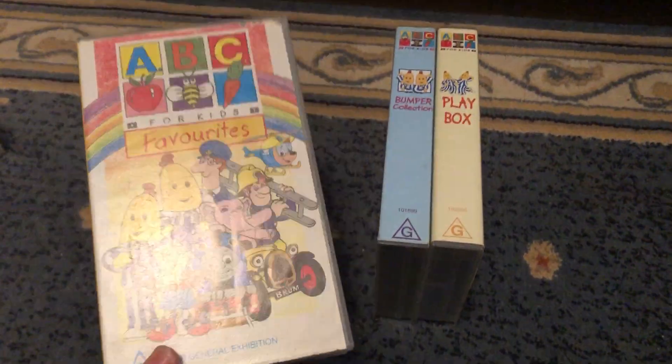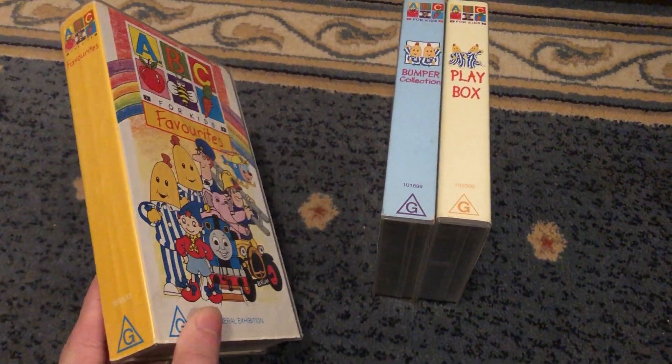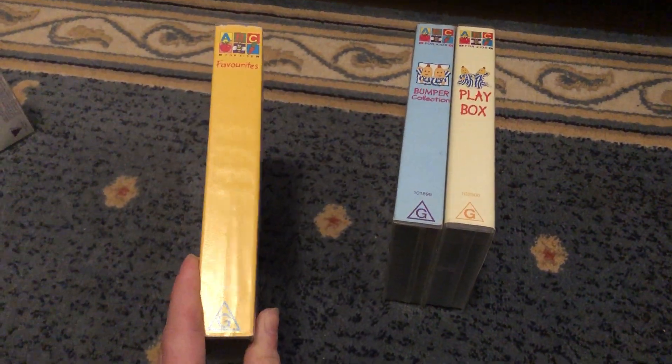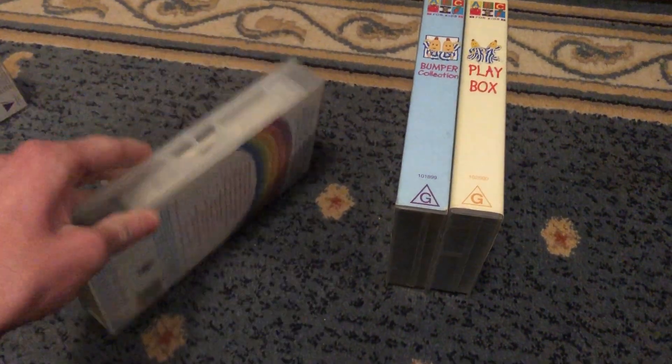First up with Favourites VHS. There's Brum over there. It's barcode 1-0-0-5-3-2. Here's the front, spine, and the back. Yep, which features the Brum episode, Brum Goes House Painting.